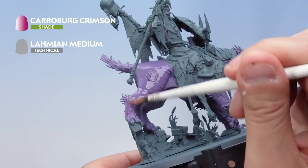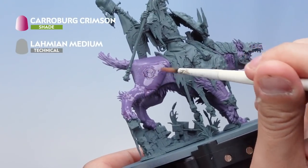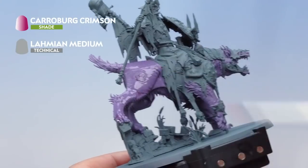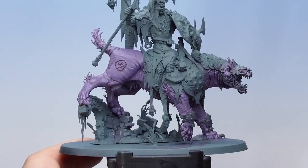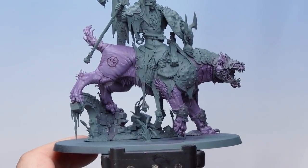You'll see straight away it falls into all the recesses — just make sure you're getting all the deeper bits of the model, especially the scarred runes on the back of the Gnash Tooth's hind. There we go — the Carroburg Crimson has dried, giving a really cool subtle effect on the flesh. Now let's bring out some more of the details with a few dry brushes. First up, I'm going back to my Daemonette Hide pot and dry brushing that all over the skin.